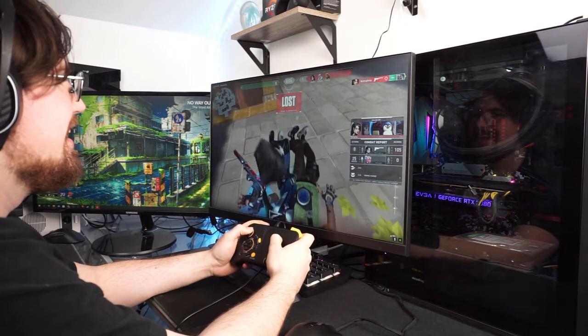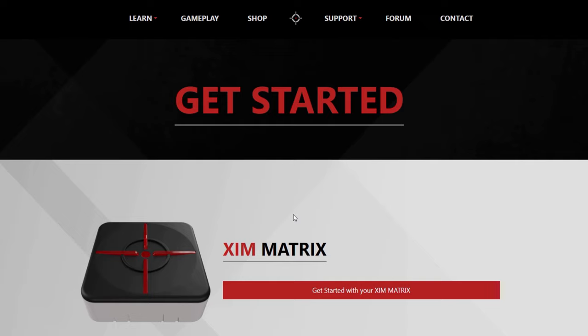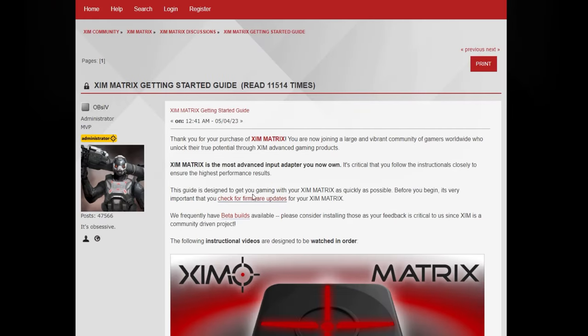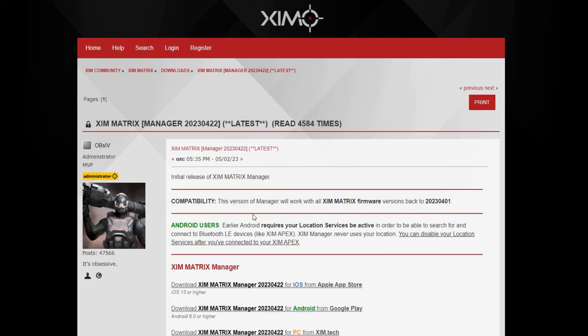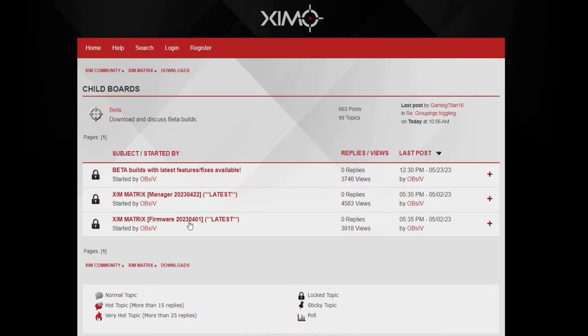Moving on to setting up your Matrix and making sure it's up to date. You need a laptop or computer to update your Matrix. Go to zymtech.com and you should be greeted with a page that says 'Get Started with your Zym Matrix.' Click Get Started and it will bring you to the first page of the form. I highly recommend watching all the instruction videos before touching your adapter. At the top of the form, there's a link for firmware and update — click that to download the firmware and the manager. The manager is available for Android, iOS, and PC. The firmware can only be downloaded on Mac and PC.